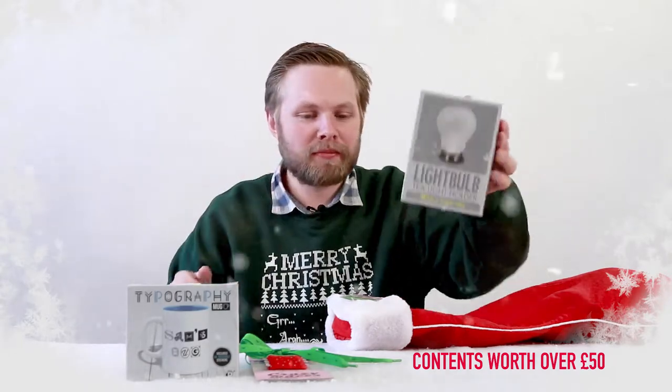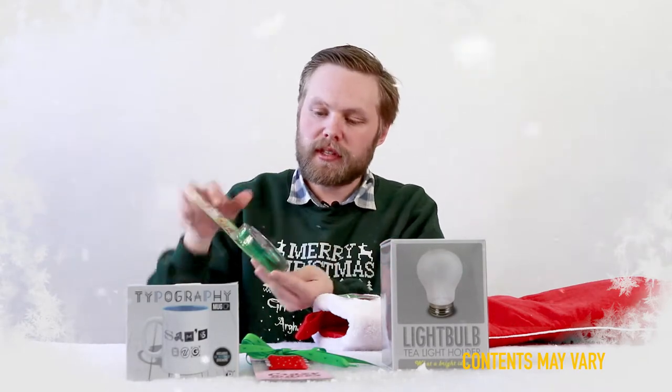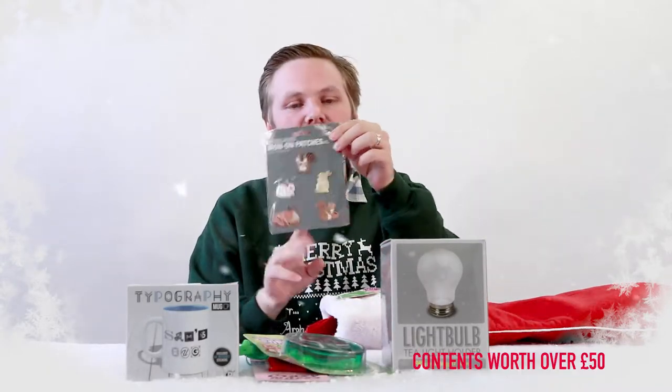It looks like a light bulb but it's a candle. Magic growing forest friends — you set up your little model in a dish, pour in a solution, and it grows into crystallized fur woodlands.